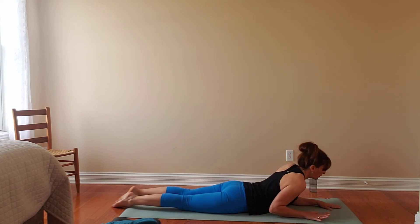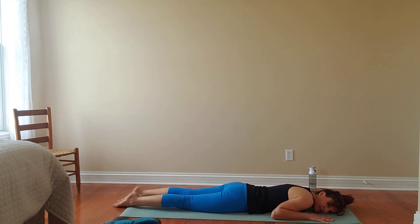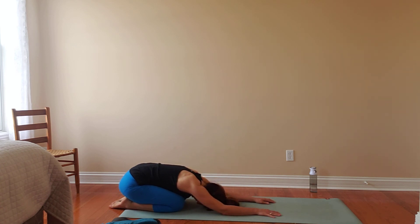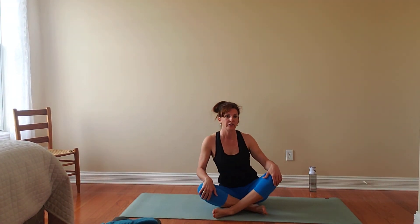Then we'll lower all the way down, take a moment to find rest and stillness. Pressing the hands into the mat, making our way all the way back to a child's pose. And then from here we'll press up and come into a seated position. Sitting up tall — maybe easy seated, legs can extend out in front. Bringing that awareness into the breath again; if you're feeling a little tight through the low back, just slide an extra layer underneath yourself.